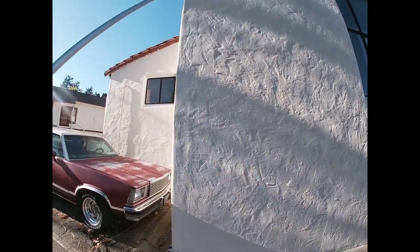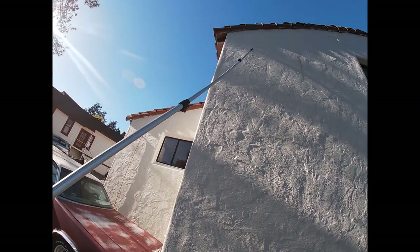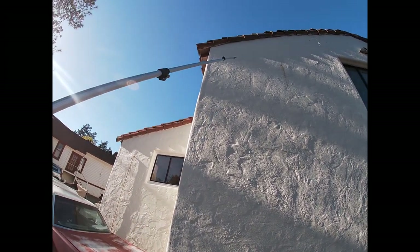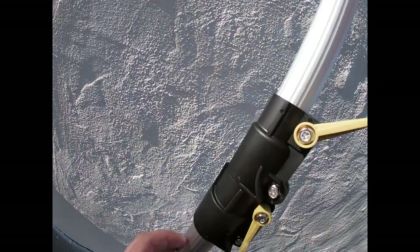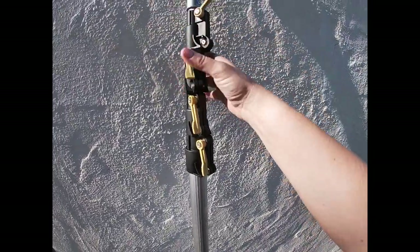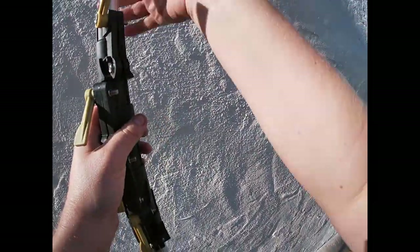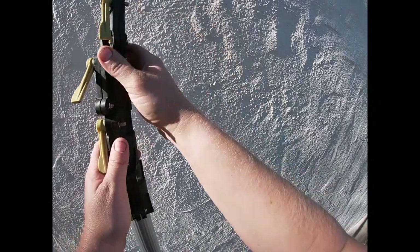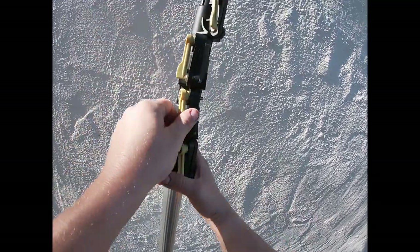I don't know, I guess manufacturer-wise it just wasn't pre-lubed. So I gave it a little help there. The clamps needed a little work out of the box, just to make them open and close much easier.